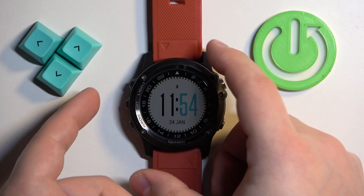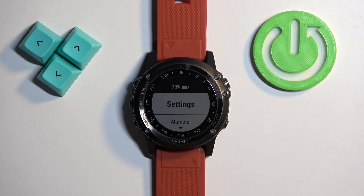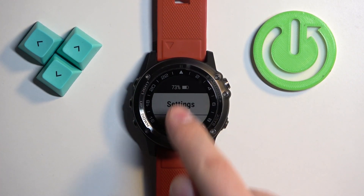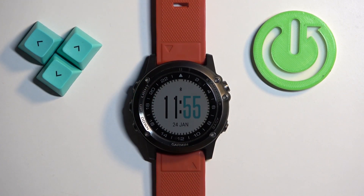To check the battery level on this watch, press and hold the button to open the menu. Once the menu opens, you will see the battery level at the top right. Once you're done, you can press the back button to go back to the watch face, and that's how you check the battery level on this watch.